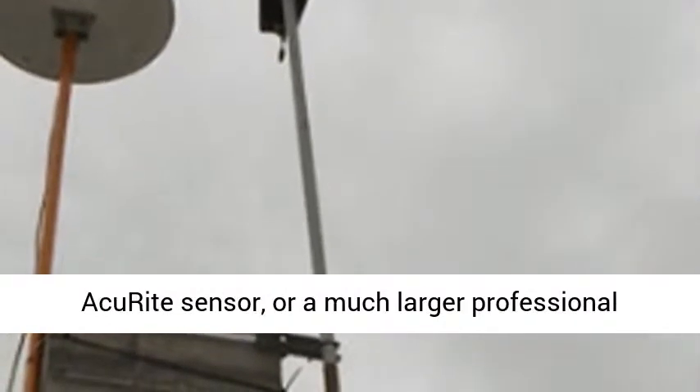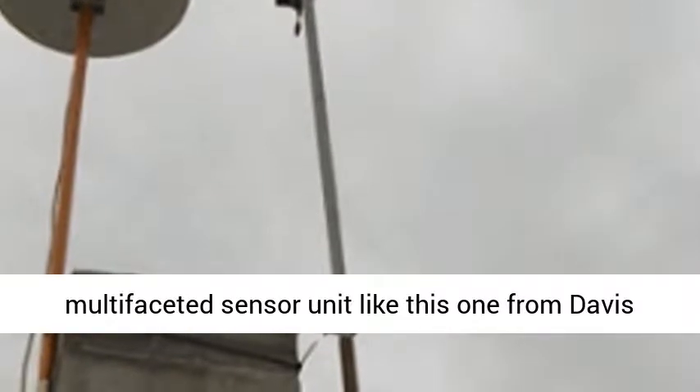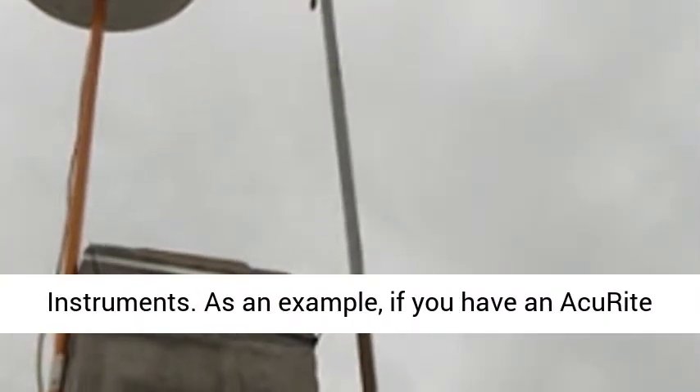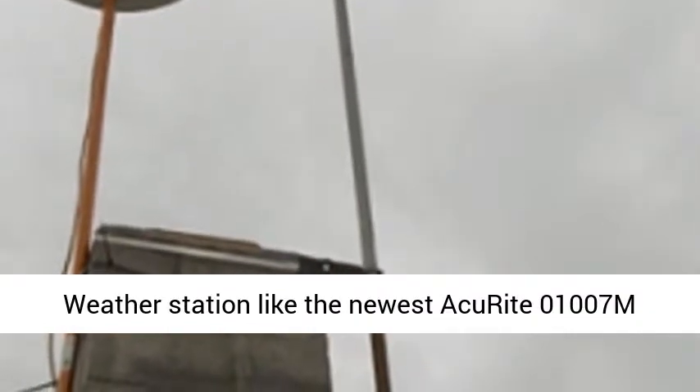Whether your unit is a small remote unit like a LaCrosse sensor or an Aquarite sensor, or a much larger professional multifaceted sensor unit like this one from Davis Instruments. As an example, if you have an Aquarite weather station like the newest Aquarite 01007M Atlas weather station.